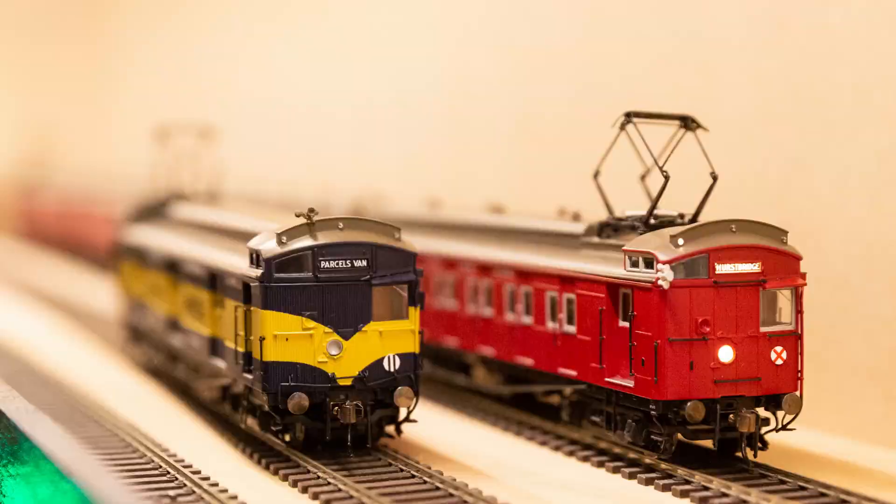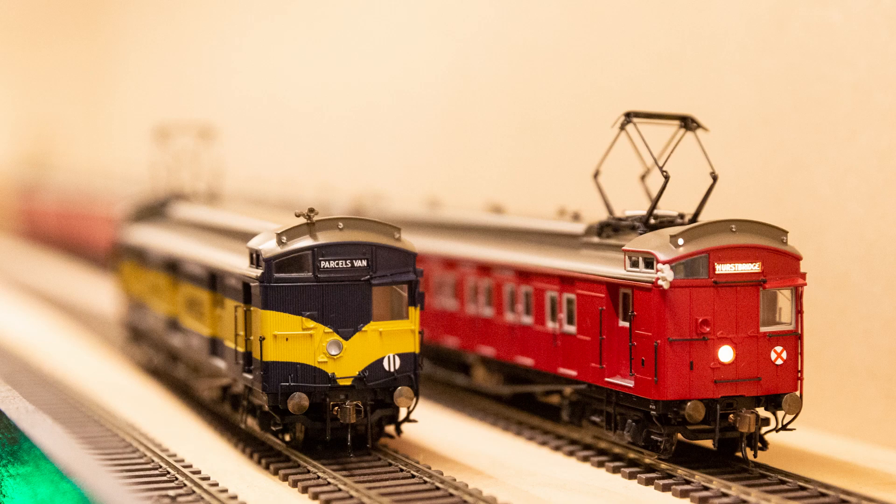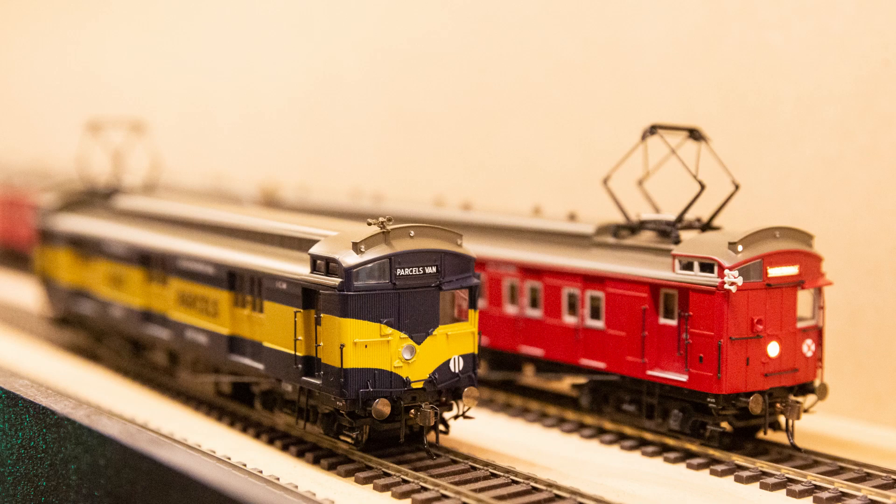When you put these decals on, make sure you trim them really exactly to the edge of the black, because slightly bigger and it won't drop right down into the recess, and slightly smaller and you'll get light appearing around the edge. So just be a bit careful with that. Luckily they've provided two of each, so you can afford to stuff one up, which I certainly did.